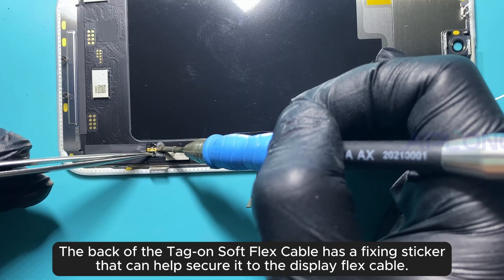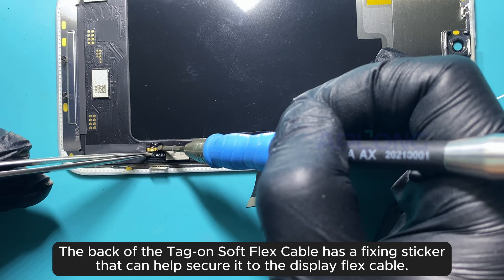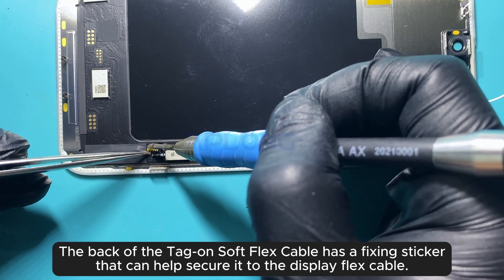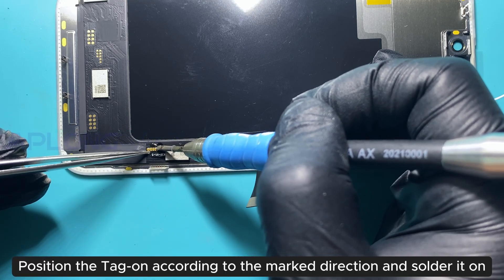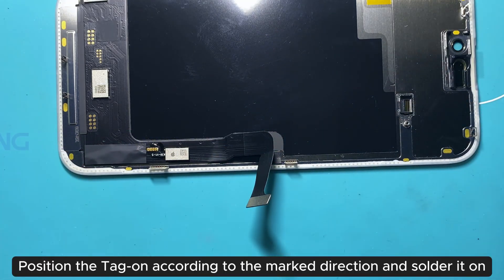The back of the tag-on soft flex cable has a fixing sticker that can help secure it to the display flex cable. Position the tag-on according to the marked direction and solder it on.